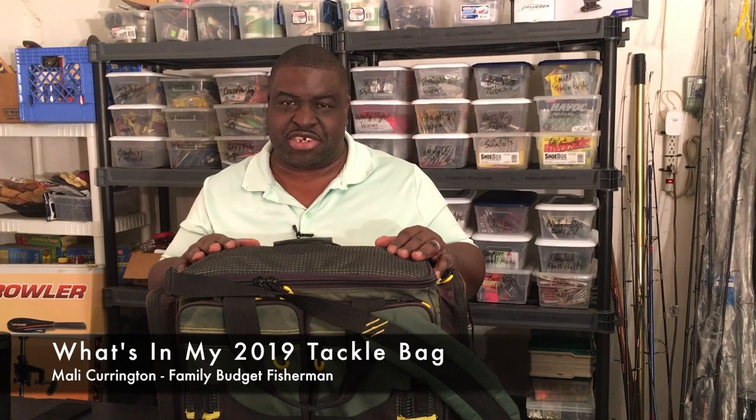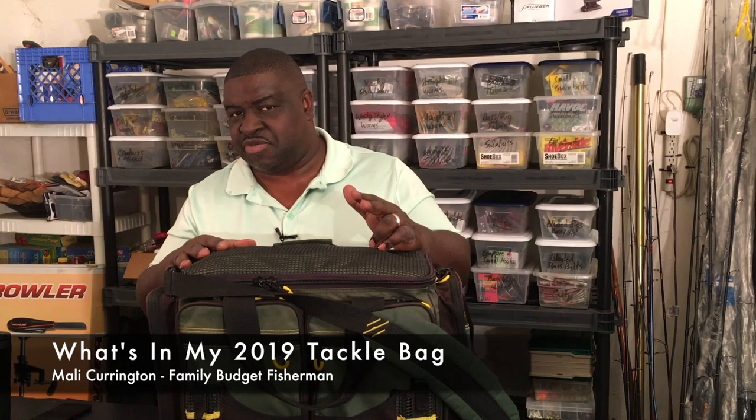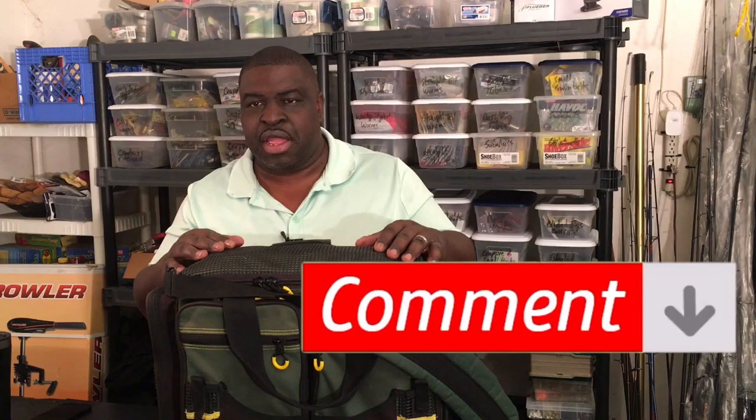Hello, my name is Malik Herrington, and welcome to another episode of the Family Budget Fisherman. Before we get started, please take the time to like, subscribe, and share this video. My hope is that there are others like you and I who are interested in multi-species fishing — not wedded to one particular style or fish — and they may be interested in how we do our setups and prepare our tackle.